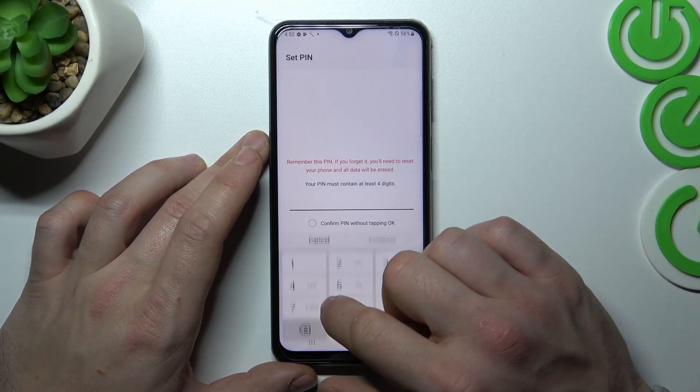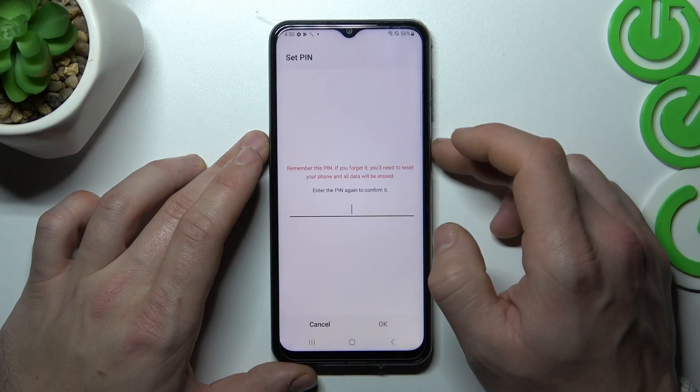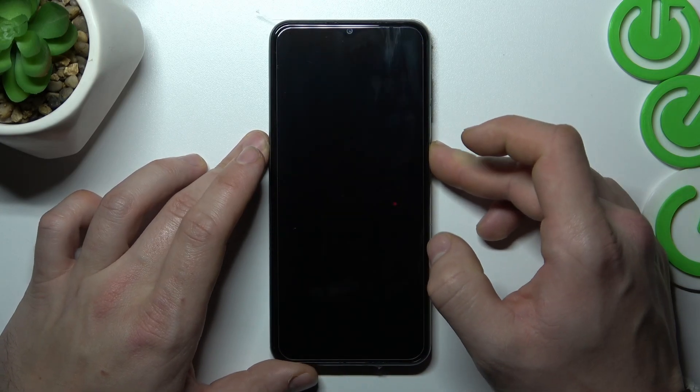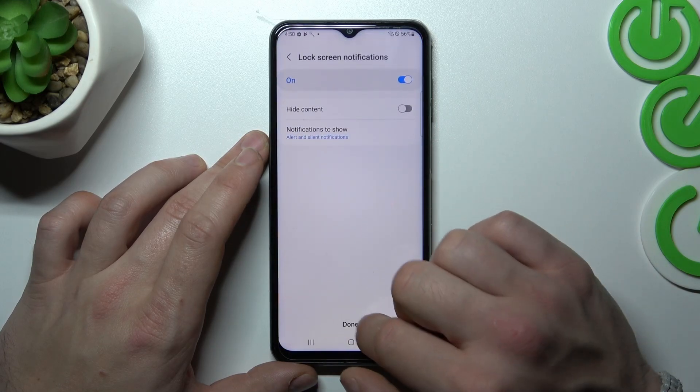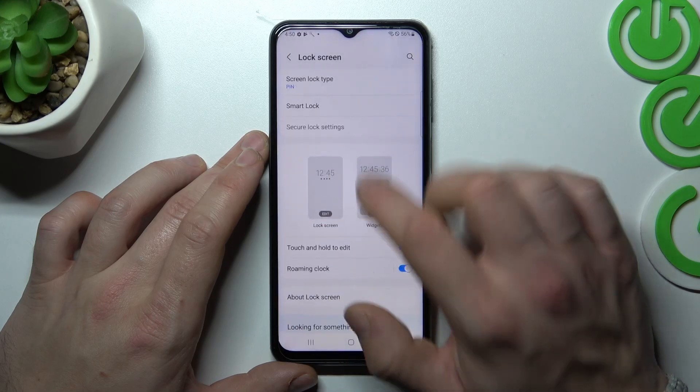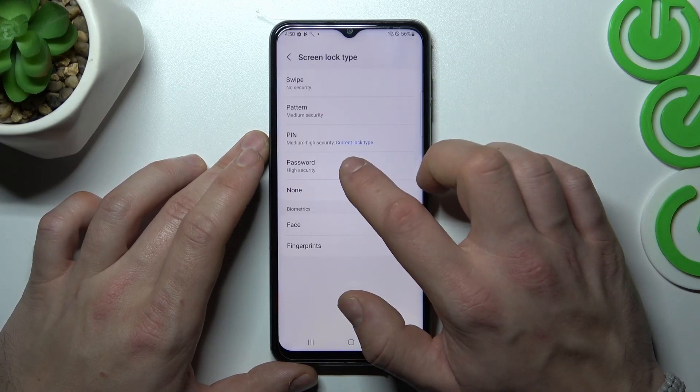Now let's select Pin. Now select Password.